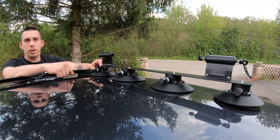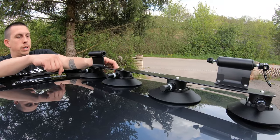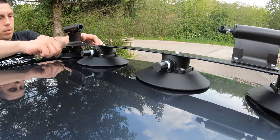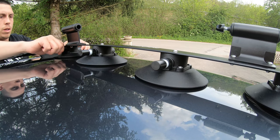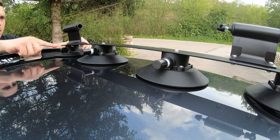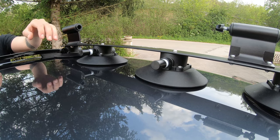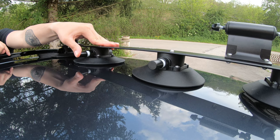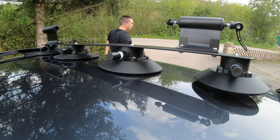Third step, we are going to pump the air out of the suction cup with the little pump on every one of them. First press it down and pump. You need to make sure the white line is not visible on the pump when it's ready — good — and do the other two as well.